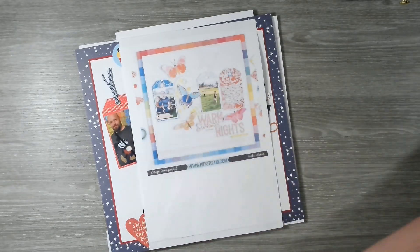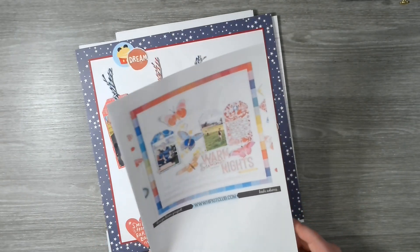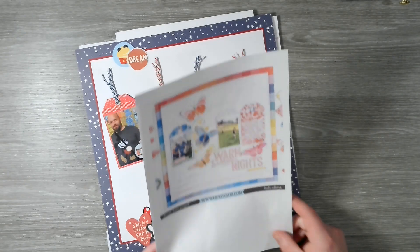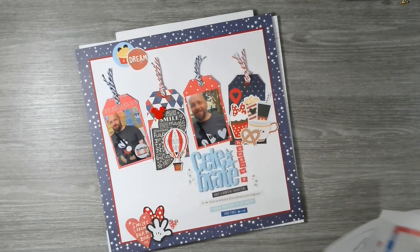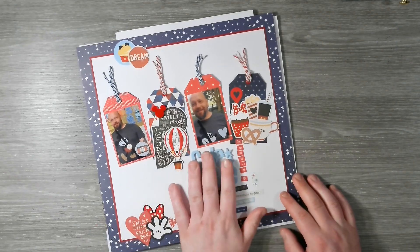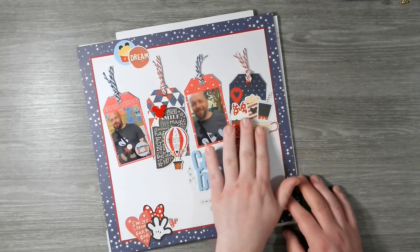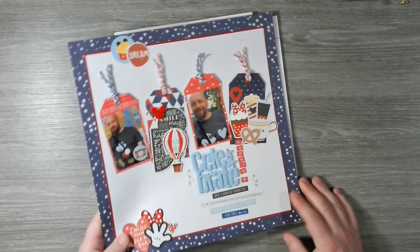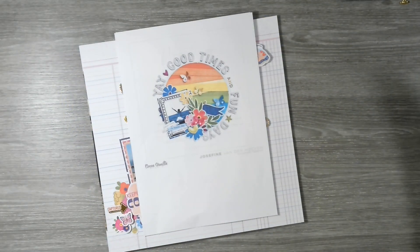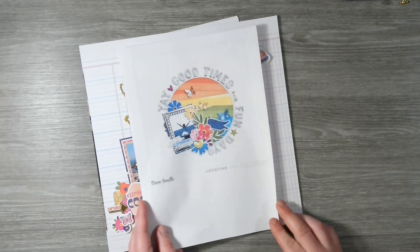Then we've got a Hip Kit Club scraplift from Becky Adams. The baseball challenge was to use red, white, and blue — it's a Disney layout with an acrylic title and just lots of little bits and pieces. I'm not a huge fan of how this one turned out, but I don't hate it — can't love them all!